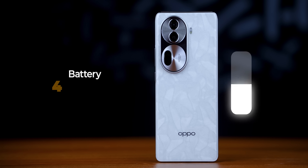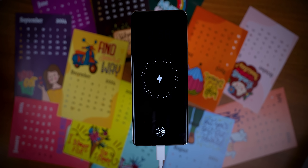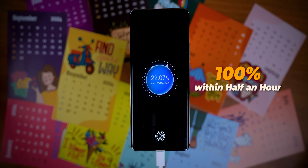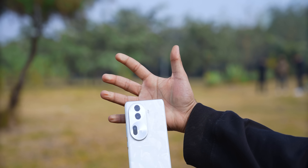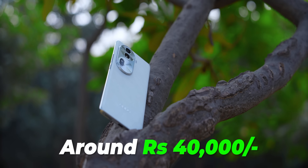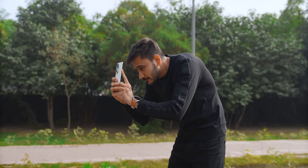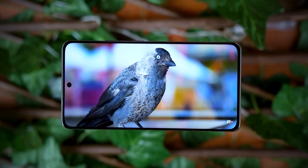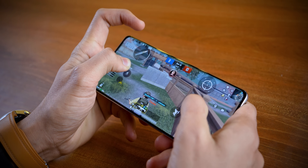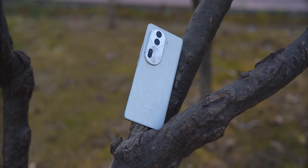Talking about the battery, it has a 4600mAh battery with fast charging — in about half an hour you can reach close to 100%, and the battery comfortably lasts a full day. The conclusion is that in India the price is around ₹40,000, and in this price range this is a good phone for people who want a camera-centric device with great display and solid processing power. Overall, it offers a very balanced smartphone experience.